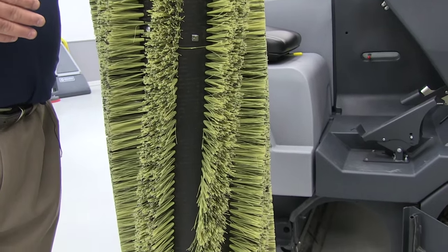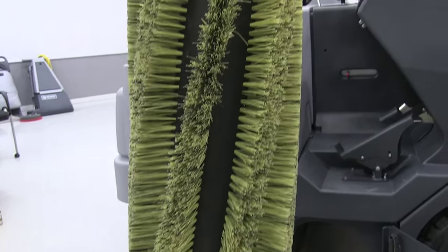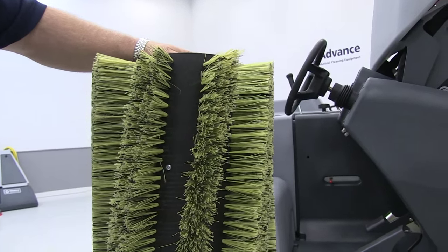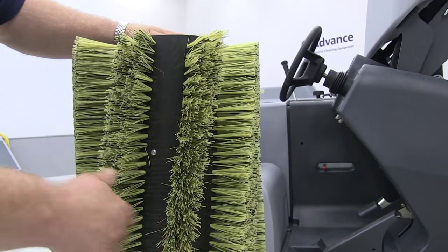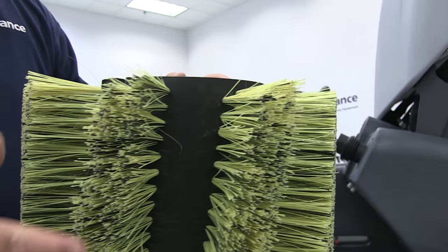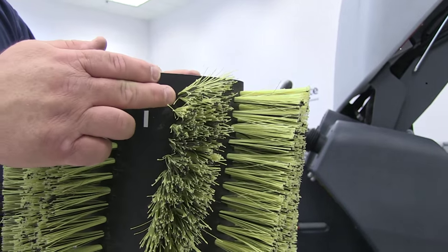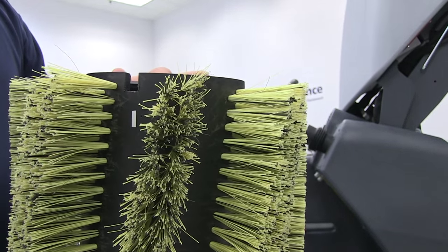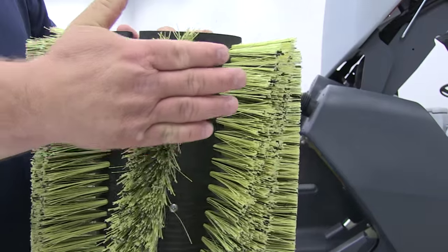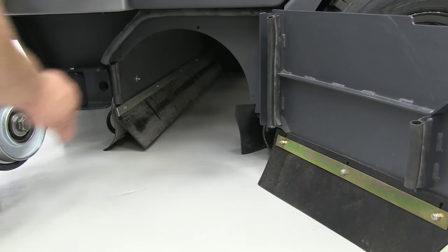Now that we have the main broom removed, this is the time the operator or service technician is going to want to check the broom to make sure there is no debris or material wound around the core or bristles. Shrink wrap or banding material often winds itself around — you'll need a razor knife or cutting tool to cut and remove it. Also check the actual bristles: make sure they haven't been damaged and that no bristles are missing. This is also a good time to check that the bristle length hasn't worn down to a point where they're no longer sweeping effectively. Typically, by the time the bristle gets shorter than about an inch, it loses its direct throw or flicking action — that's when you want to replace the assembly.